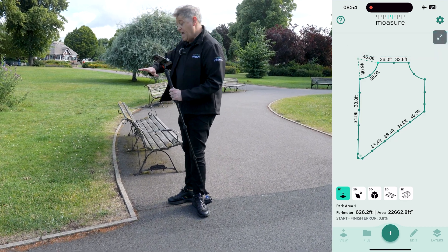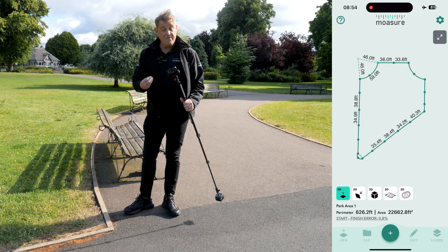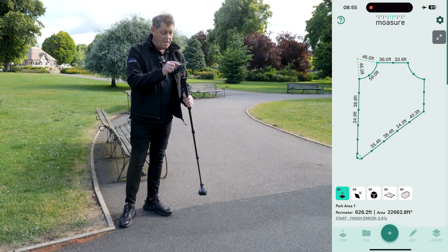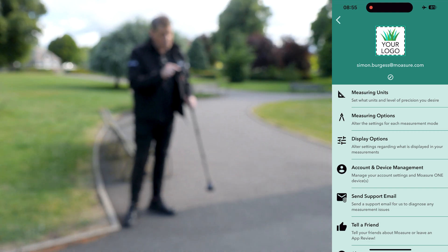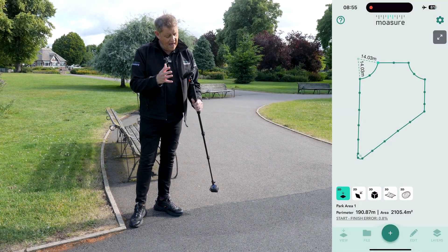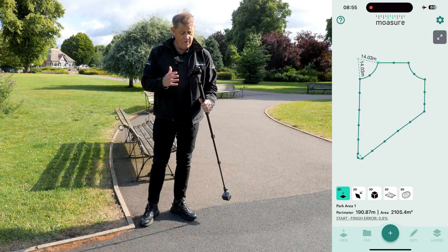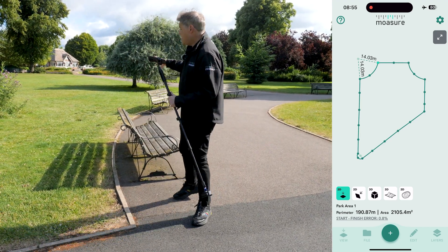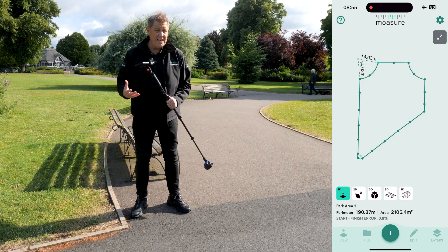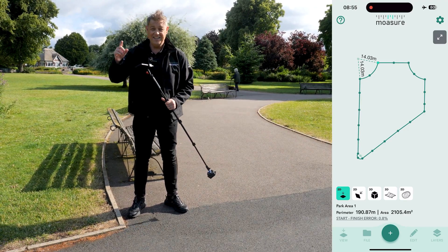We've now taken the area and perimeter of this entire area. I can see the perimeter is 626.2 feet with a total area of 22,662.8 square feet. If we tap on the cog and go to measuring units, we can change this to meters — that measurement is 190.87 meters with a total area of 2,105.4 square meters. That's our first measurement, incorporating our three key techniques: walking quickly, rotating gradually not abruptly, and placing the device gently but precisely.